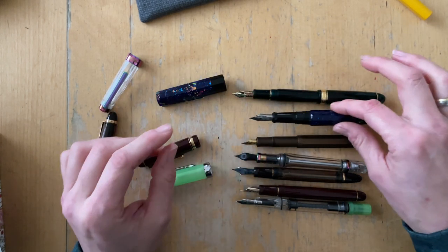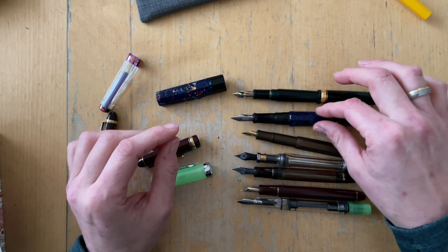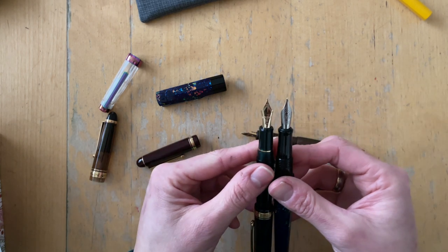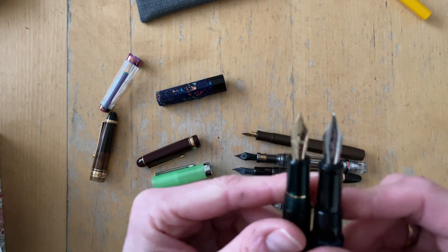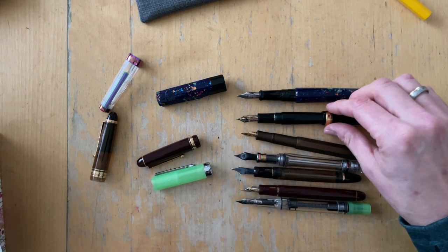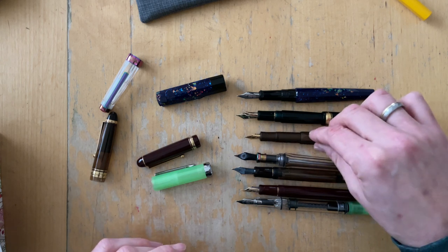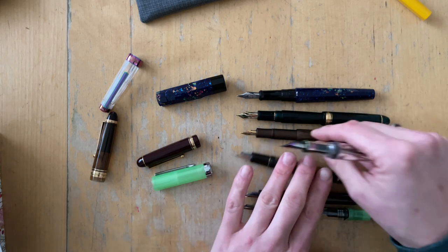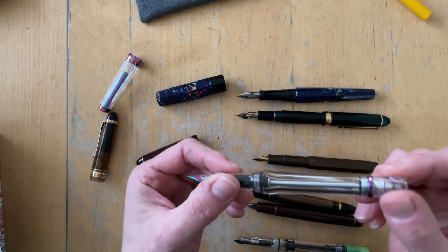I am not posting the Euphoria. As you can see, the Platinum 3776 already comes with a bigger size nib. It's not as big as the Euphoria nib, but it definitely is bigger than a Pilot nib. Here is the Kaweco Sport.